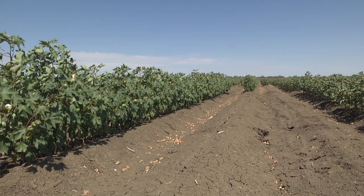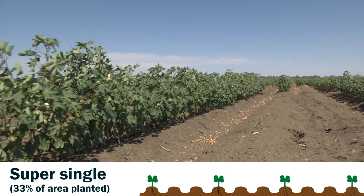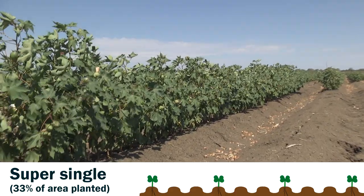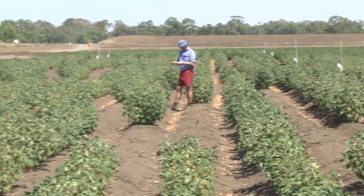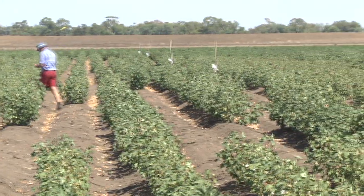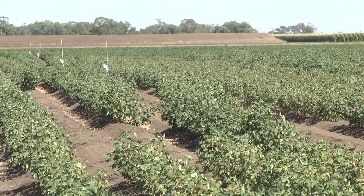The last of the configurations we have here today has been coined super single — essentially one row in and two rows missed. This is a configuration that's been used in some very dry areas and allows the greatest access to moisture. We've been able to measure cotton roots going right out into the middle of these super single configurations, so in the right soil types we're confident that it's taken advantage of the moisture that's present.